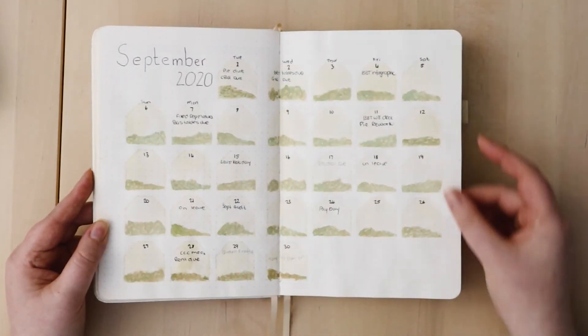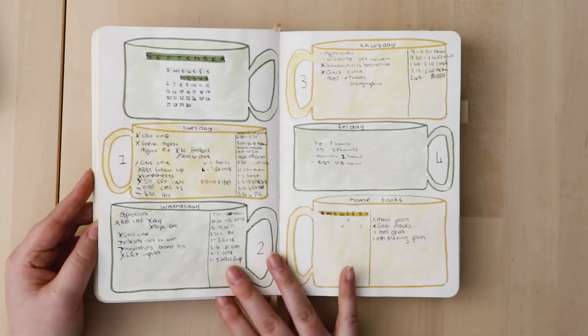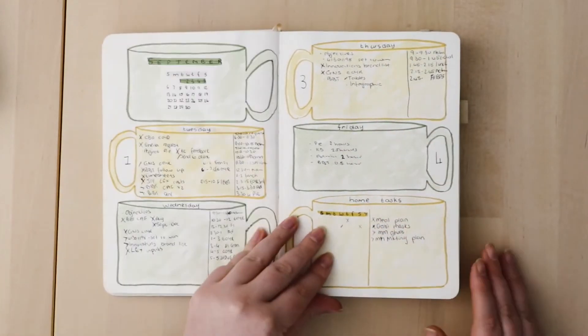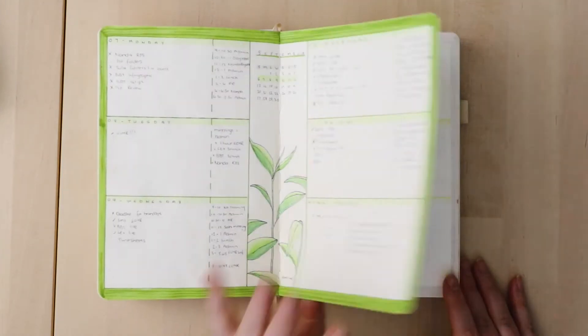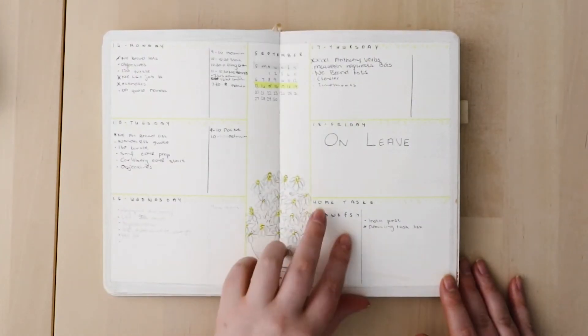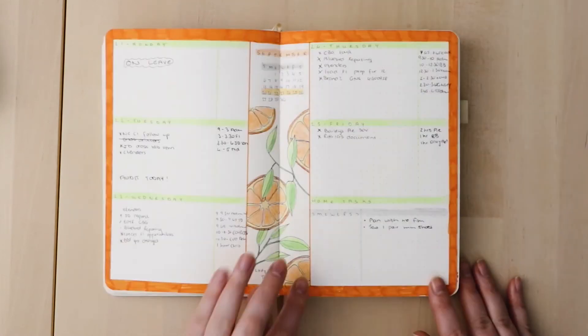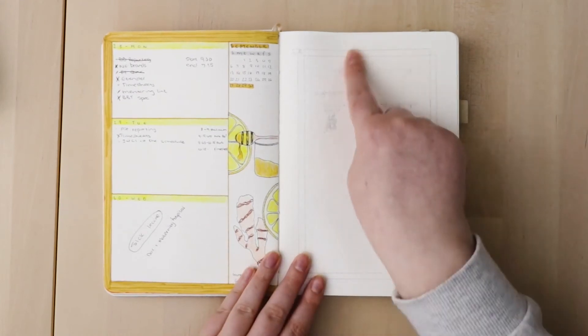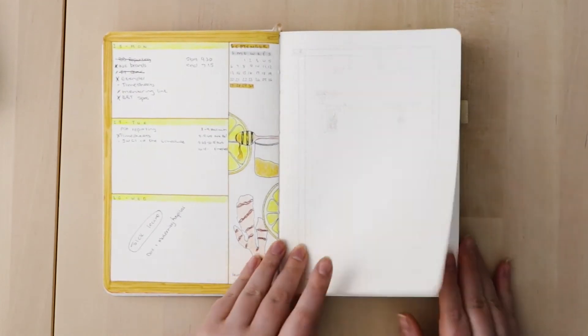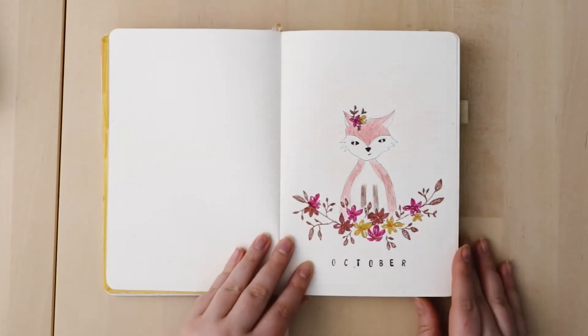I didn't like the tea bag setup — it didn't turn out well, I hated it. For the rest of the month I decided to theme each week differently: the first was black tea, then chamomile tea, then Lady Grey tea, and then ginger and honey. I much preferred that — it was just a better setup for me.